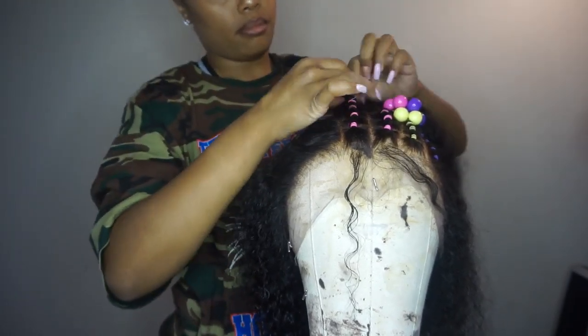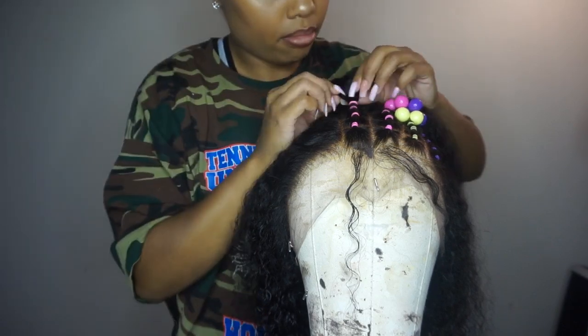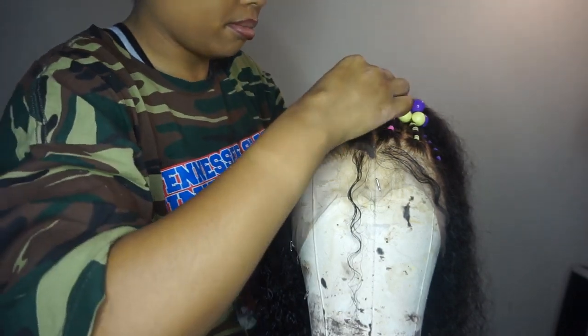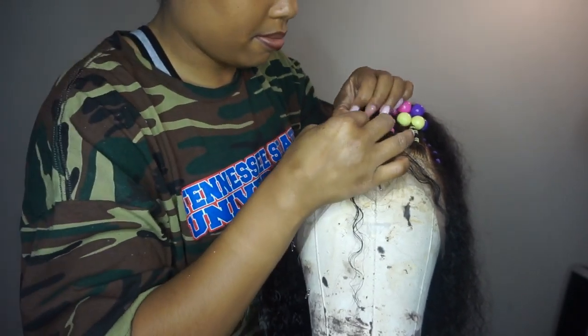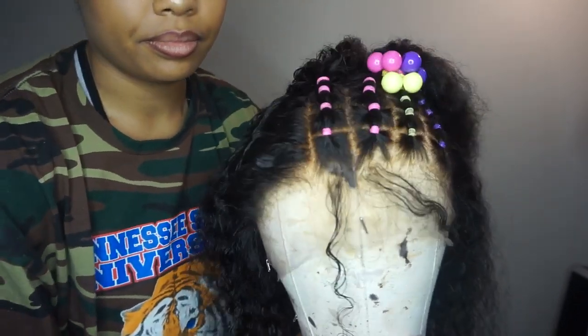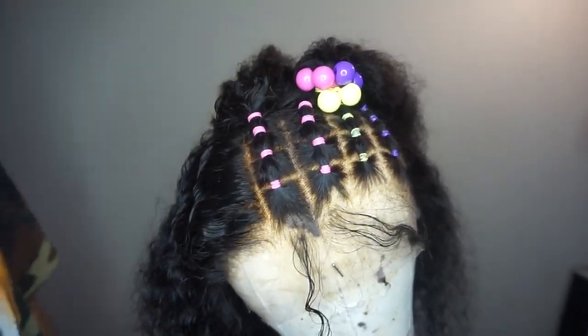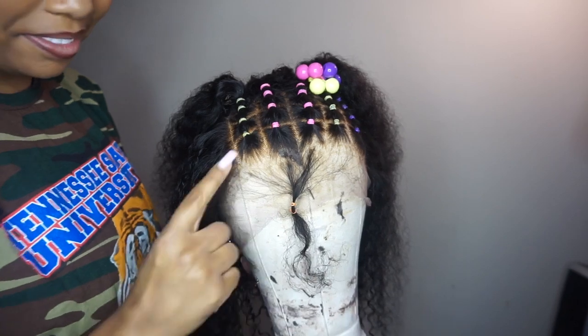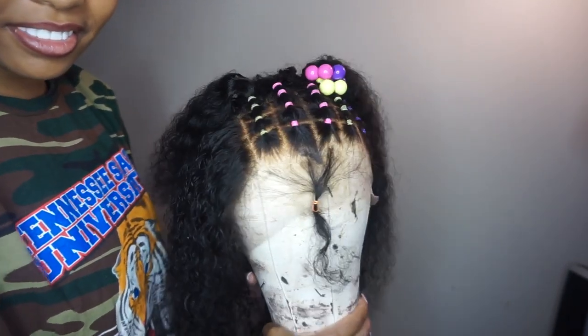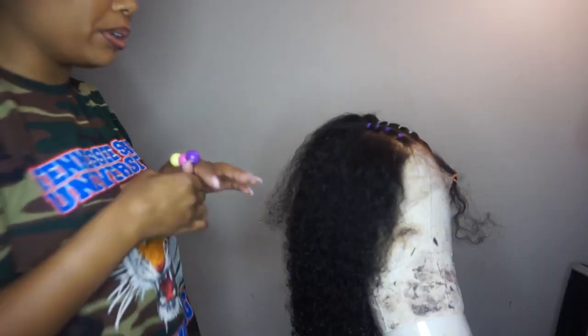I really liked this wig, and this is actually why I specifically picked it for this hairstyle — the texture of the hair reminds me so much of my natural curl pattern. It's very realistic, the lace is very good, it blended in with my scalp super well, and I overall think this came out so cute. It was definitely the perfect wig for this look.